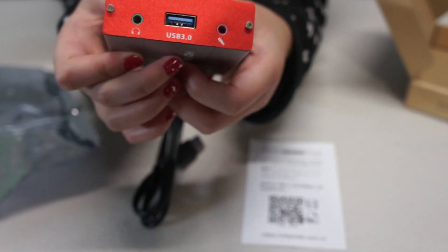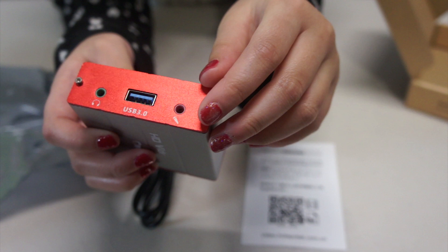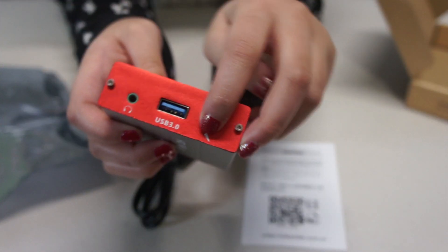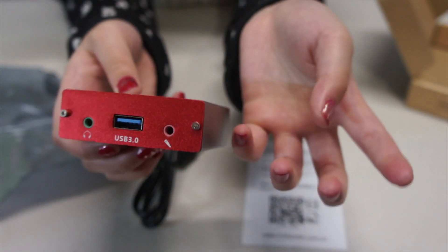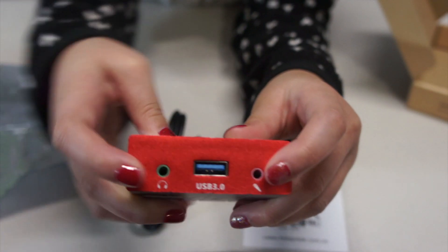One audio output is for connecting to a headphone or speaker, and one is for mic input for maybe a voice over. You can see there's a picture of headphones and a picture of a microphone.